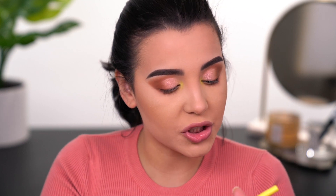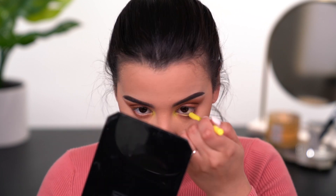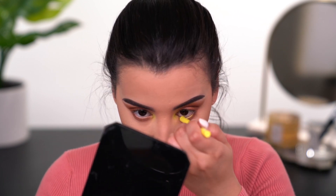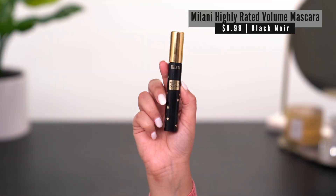This next step is completely optional, but I'm going to go in with the LA Girl Shockwave neon eyeliner in the shade Screaming and put this in my waterline. I'm now going to go in with mascara — I'll use the Milani Highly Rated mascara, which I've been vibing with ever since it came out. I'm going to coat my lashes and then pop on some falsies, and then we'll be right back to finish off the rest of the face.